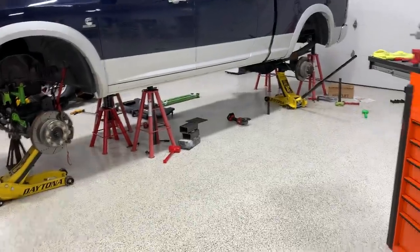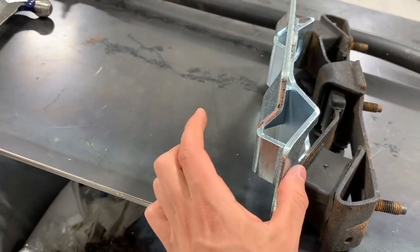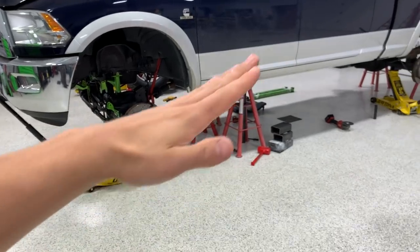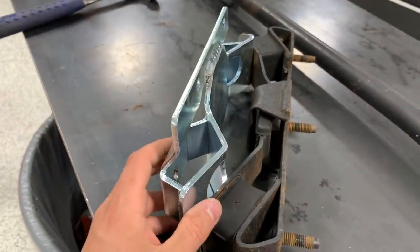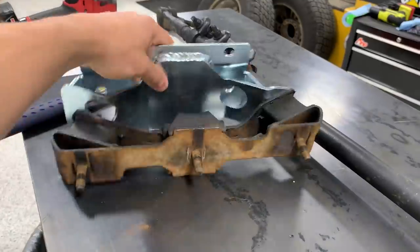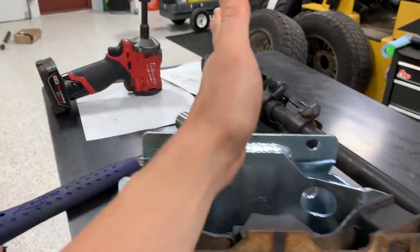We took out the transmission cross member support to install the transmission drop bracket that came with the kit. From the factory this piece sat up here; they shrink it down a little bit, which drops and angles the transmission down slightly. This does two things: it lowers the front driveshaft angle and also changes the output shaft angle for the rear driveshaft, making both a little easier. Usually they give you an indexing ring requiring you to pull the transfer case, but this is a simpler approach. The bracket has three bolts holding it to the cross member and then bolts straight up into the transmission.